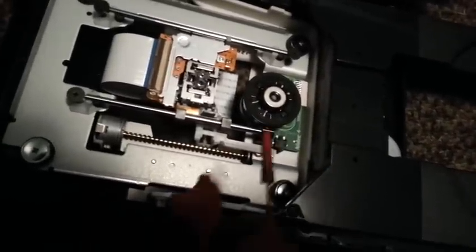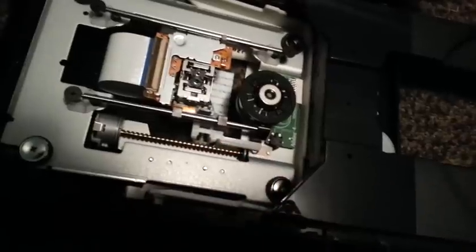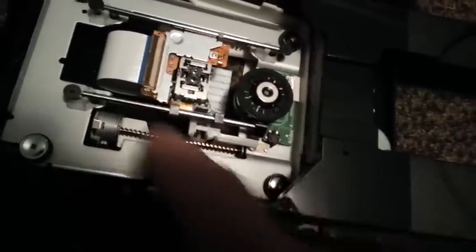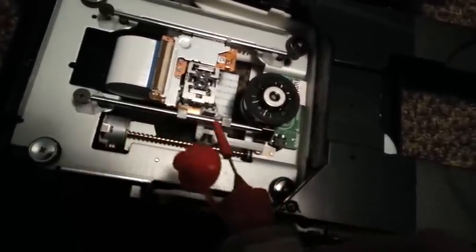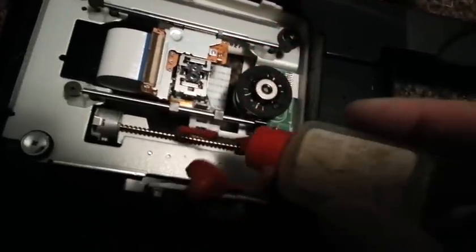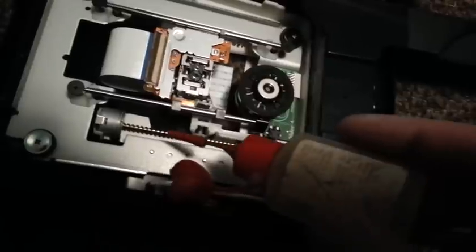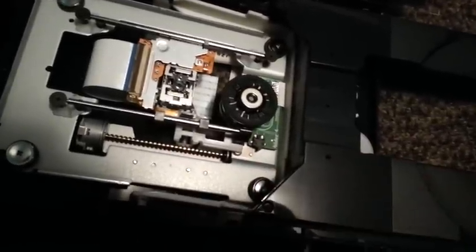Then what I like to do is oil the motor bearing if I can, and lubricate the rack that moves the lens back and forth. Usually there's some dried grease on here. You want to clean that off and just put a light bit of machine oil. Sometimes you see a gear set in place of this worm gear, so clean that as well and make sure any dry grease is off.